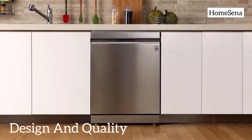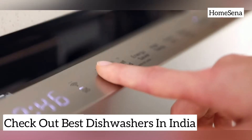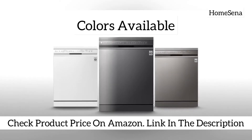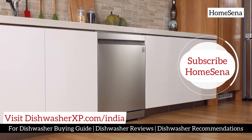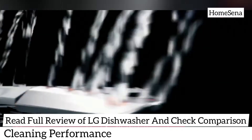Design and quality: the LG dishwasher comes in stainless steel material with a platinum silver color, and its stylish finish makes it look really expensive and classy. Its fully integrated control console is responsive and located on the top front, and the integrated handle improves the overall look of the dishwasher.